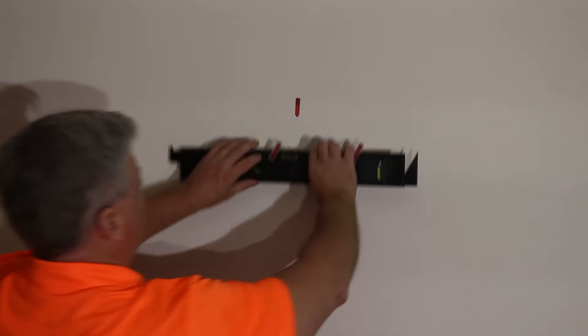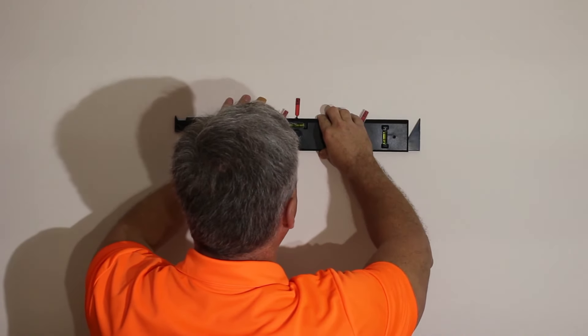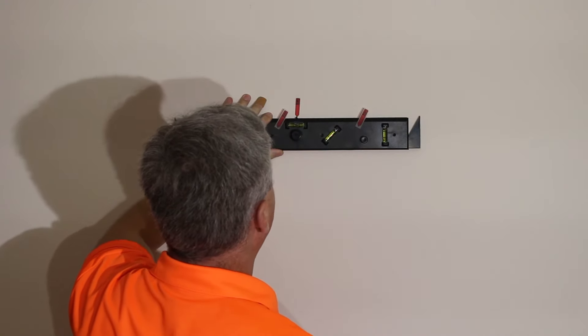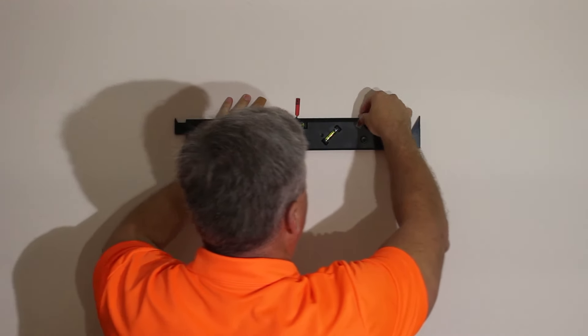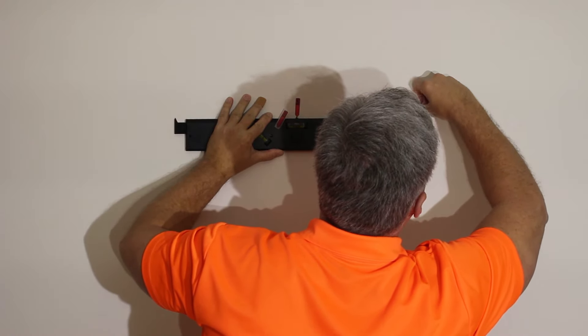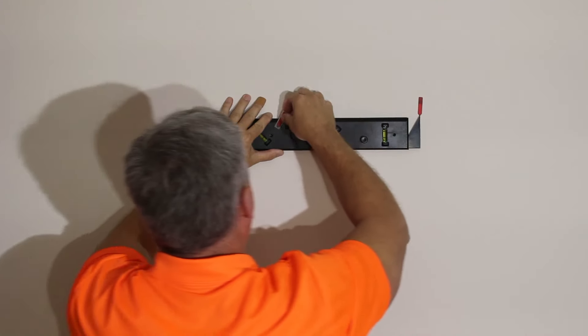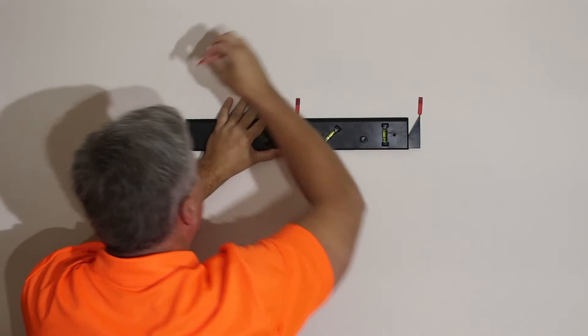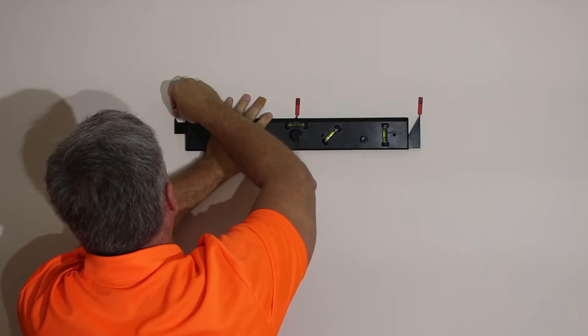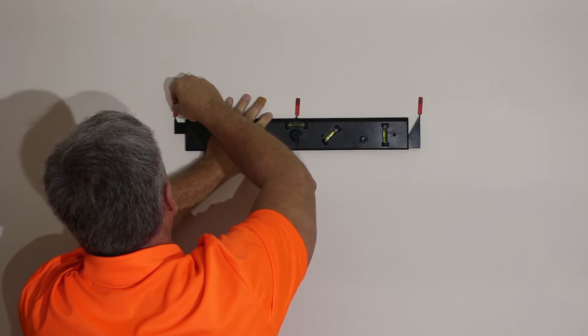Now that I have the locations of where my fasteners need to go, the marking of the wall is very simple with Nevermeasure. I'm going to go here to my center point of where my center picture will be and level that. Now that I'm level, I'm going to come over to my right arm and mark that location. I'm going to come over to my left arm, just double-check to make sure I'm still centered, and mark my left location.